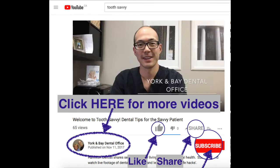Join us on Tuesdays for our most recent episodes by clicking subscribe. For access to our other videos, click on Tooth Savvy — the one with my picture beside it. And remember, don't keep us a secret. Share us, like us, and leave some comments — I would love to hear from you. We'll see you soon.